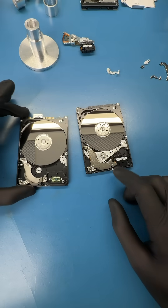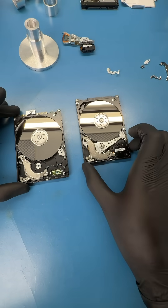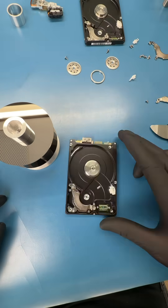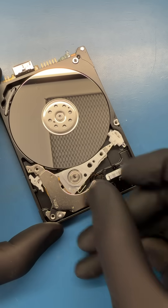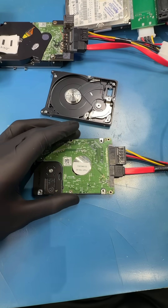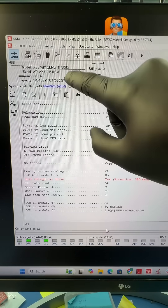Let's transfer the platters to a brand new chassis and then install another pair of heads. Let's take out the platters from the donor drive and now we have an empty chassis. Then let's take the platters that contain the data and install them into the new chassis. Finally, let's install a good pair of heads and close up the drive. Now let's power on the drive — I don't hear the heads clicking anymore. And when we check our system, we can see that the hard drive shows a proper ID.